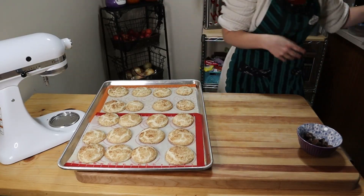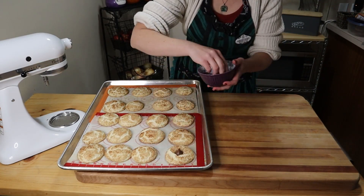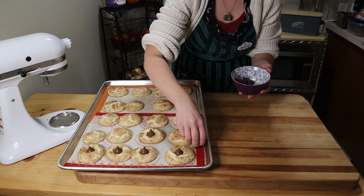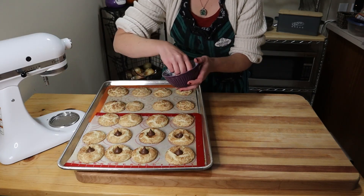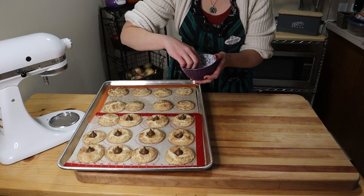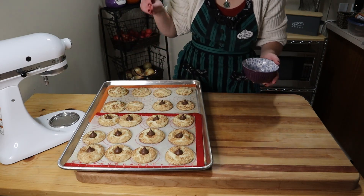If we were making regular snickerdoodle cookies we'd be all done at this point, but we're making them into vampire blossoms. So when the cookies are still soft from just coming out of the oven, we're going to immediately press a vampire kiss onto the top. Mwahahahaha!